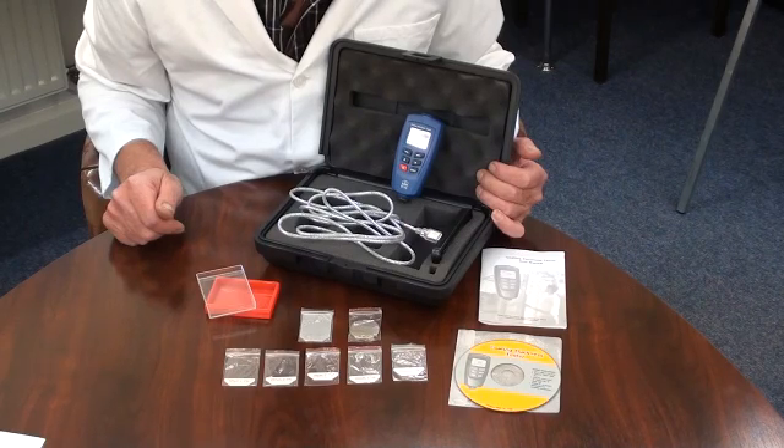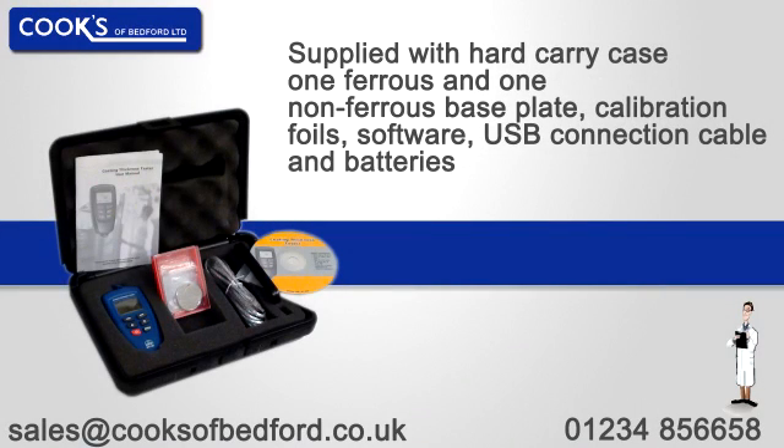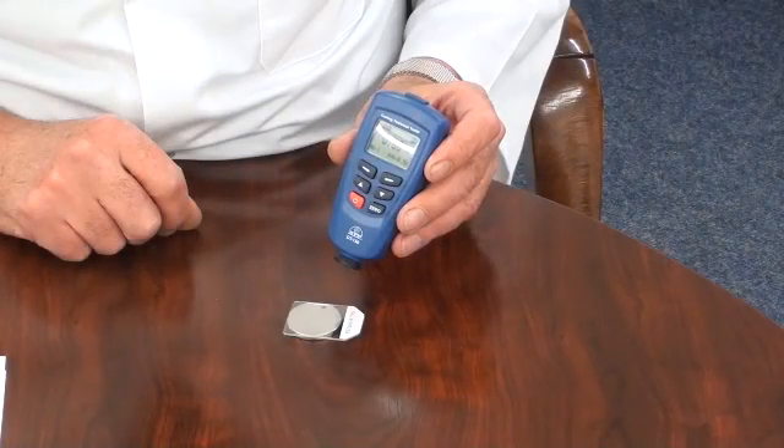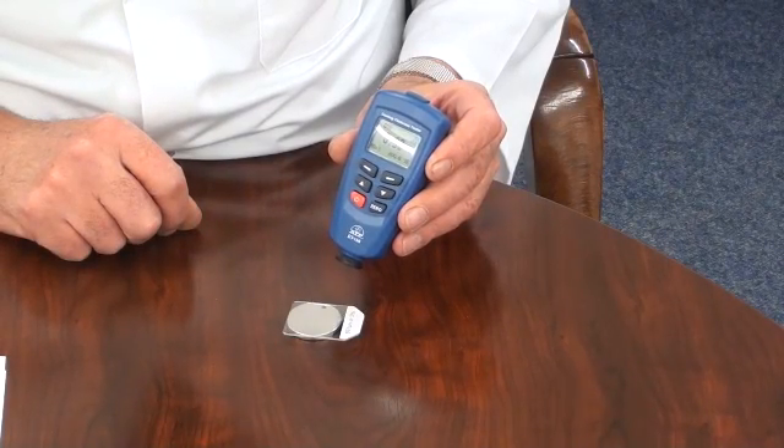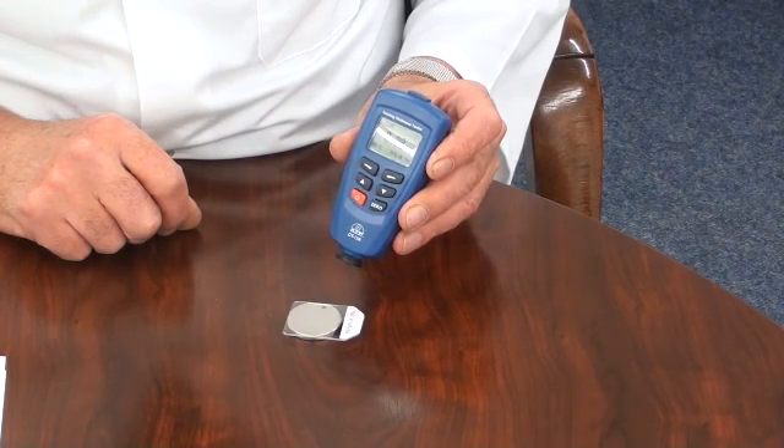The instrument has automatic recognition of the type of substrate. It has a measurement capability of up to 1250 microns over two ranges, with a resolution of 0.1 up to 50 microns and a resolution of 1 above 50 microns.